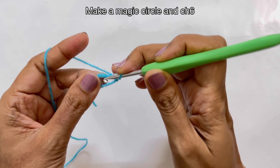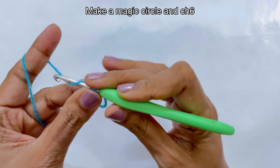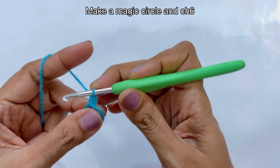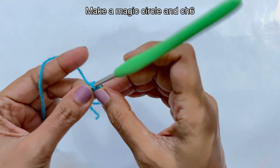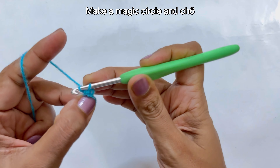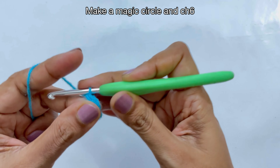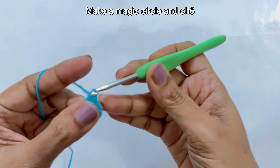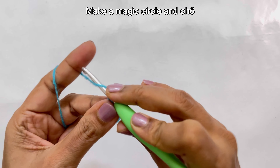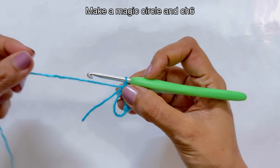Now we are going to make six single crochets into the circle. Make sure to yarn around both the loops, insert your hook, pull up a loop, yarn over and pull through. Our first single crochet is done. At this point if you want you can mark your stitch. This is two, three, four, five, and six — our six single crochets are done.